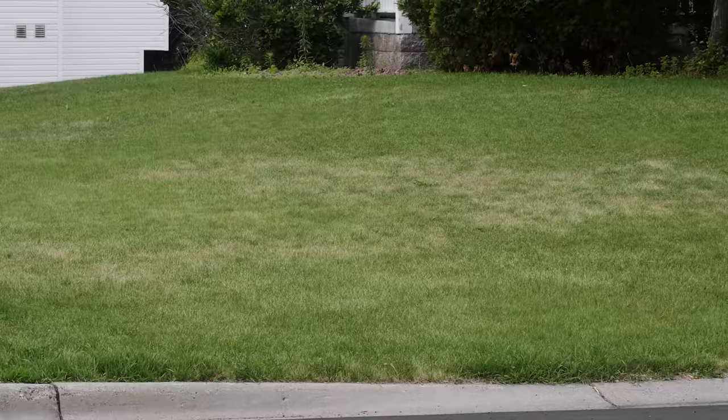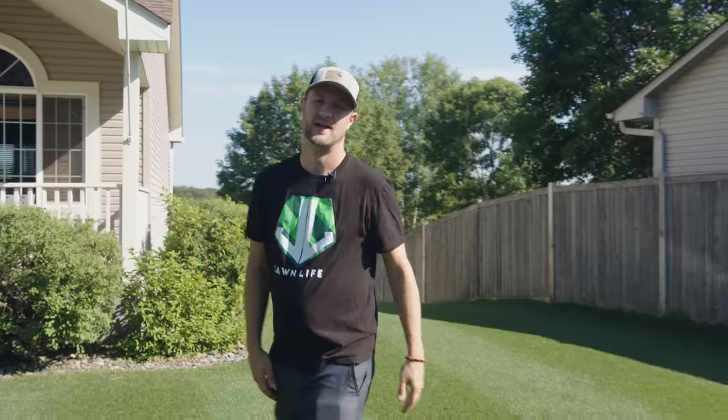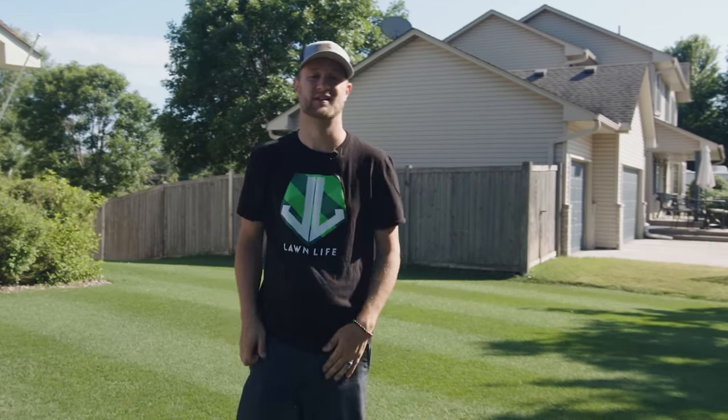Does your lawn look like this? Or this? Or even this? In today's video, I'm going to show you how to avoid this from happening, or how to fix it if you're currently dealing with it. Let's go!